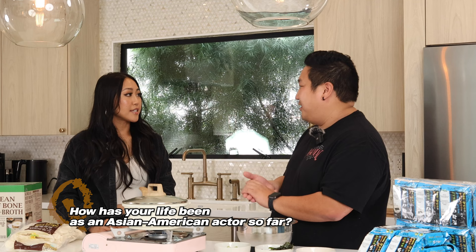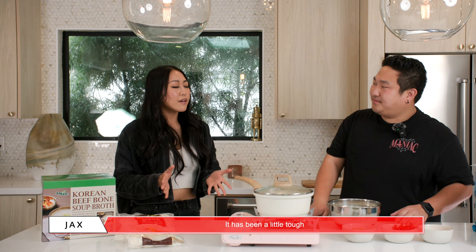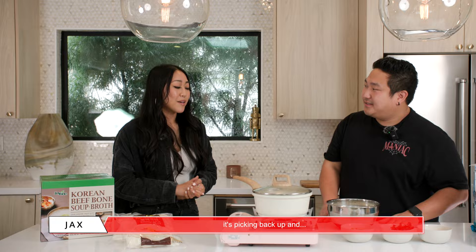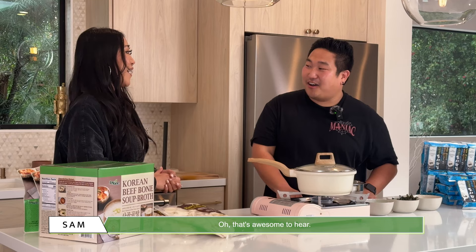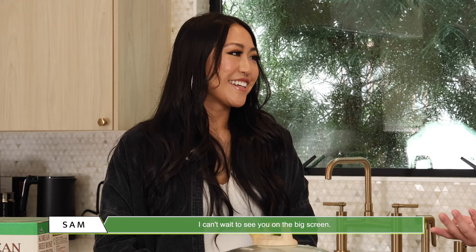Yes! Well, it is so empowering to see Asian representation being more shown and more here. My inner child, my younger self would be in awe. It has been a little tough with the SAG strike, but now that it's over, it's picking back up and I'm so excited! That's awesome. You guys finalized everything and everything is back to normal, pretty much? Yes, pretty much. Well, I can't wait to see you on the big screen!